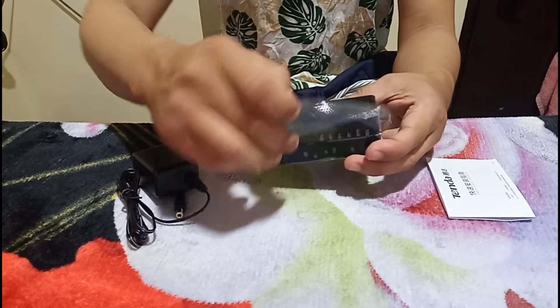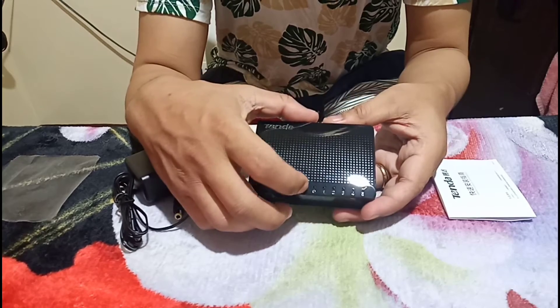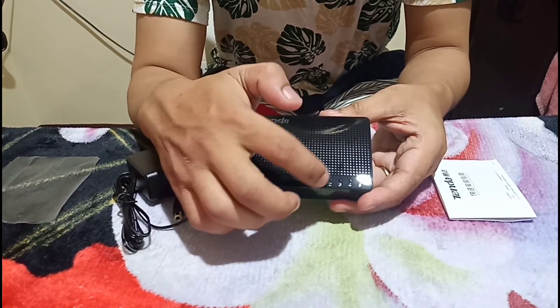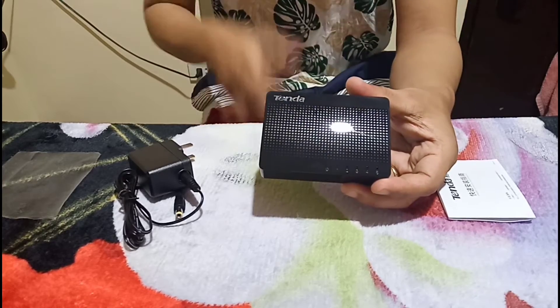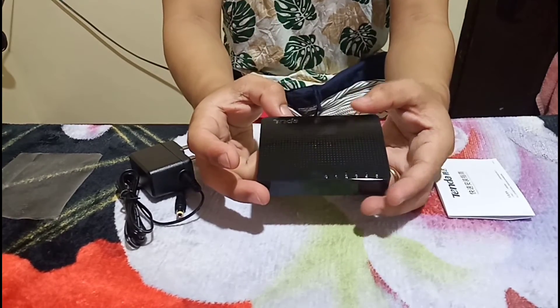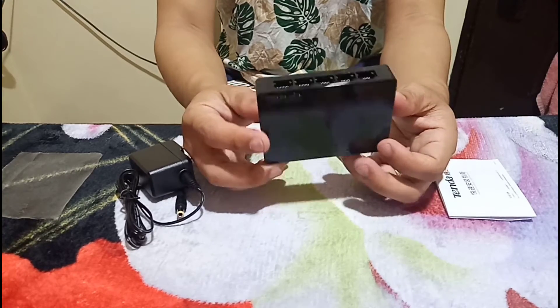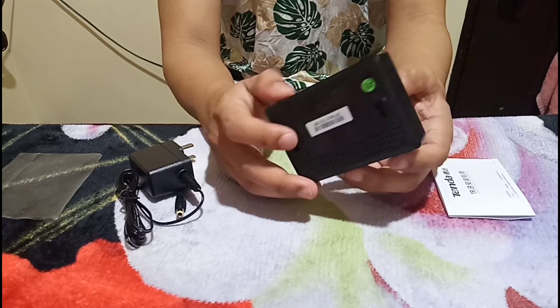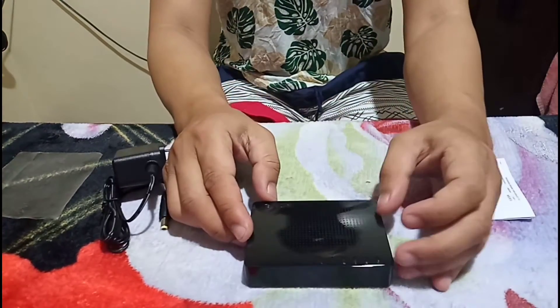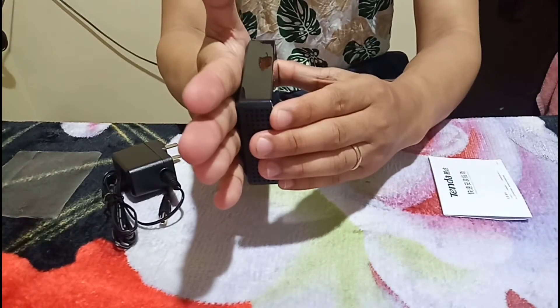We remove this plastic — we're not going to need this. Over here you will see light indicators for the power and for each of the five ports, so you can tell what's going on with the device. At the bottom, we have a desk mount option with mounting options. You can either rest it on the table like this or mount it on the wall like this.